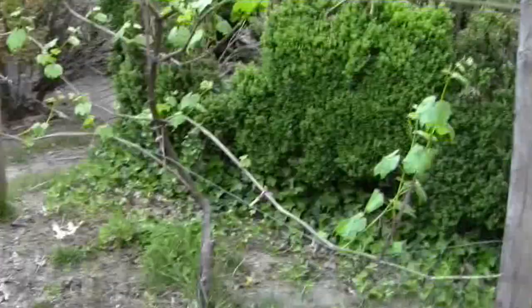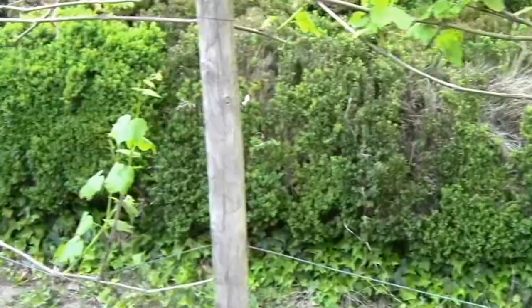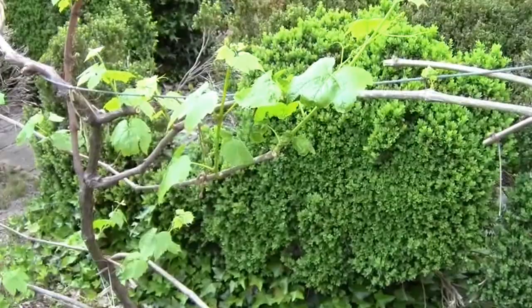I was late pruning my grapes — this spring has been so unusually warm. Finally got it done last week. These plants, I think, have been in the ground — this might be their third spring. We got decent grapes off of them last year, and this year we're hoping for even better grapes.